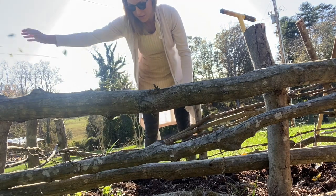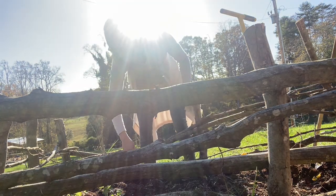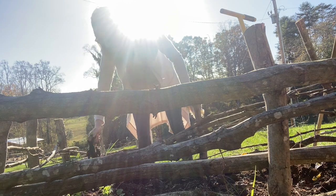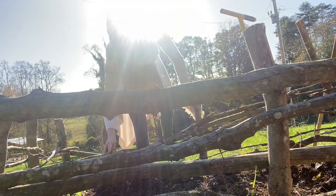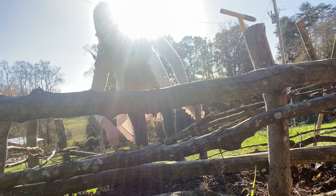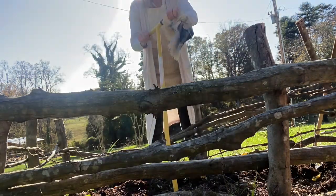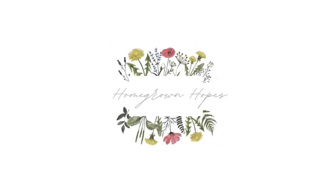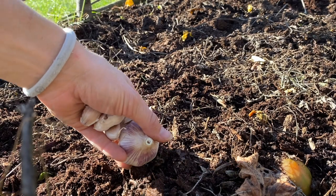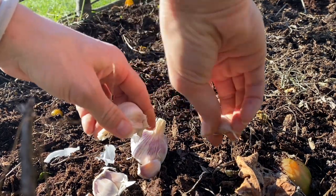For us that means in the fall in October we start out by loosening up the soil and fertilizing it, which I skimped on a little bit last fall and it showed later on. Garlic really loves nitrogen, so you want to be sure that your soil has plenty of nitrogen. If not, your garlic will probably turn out a little anemic and spindly like mine did this year.